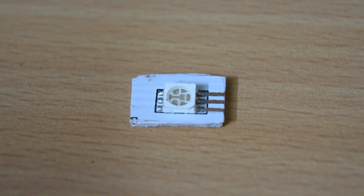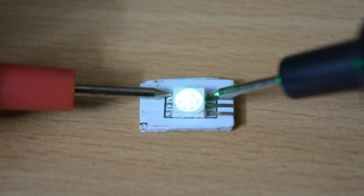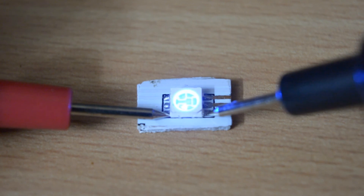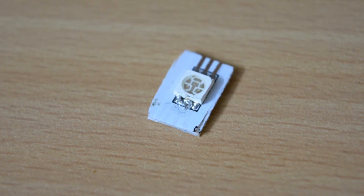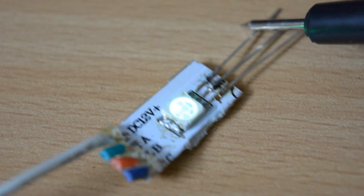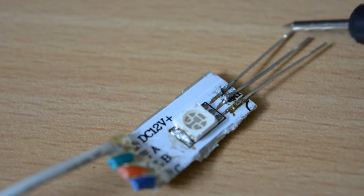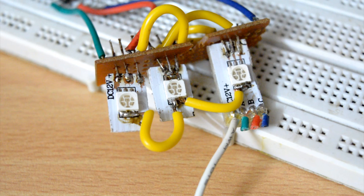Now starts the hardware part. The LEDs I have have separate anodes and cathodes for red, blue, and green. Since we need common anode LEDs for this project, I soldered all the positive ends of red, blue, and green together, then soldered three headers for the three different colors, connected all the reds together, all the greens together, and all the blues together.